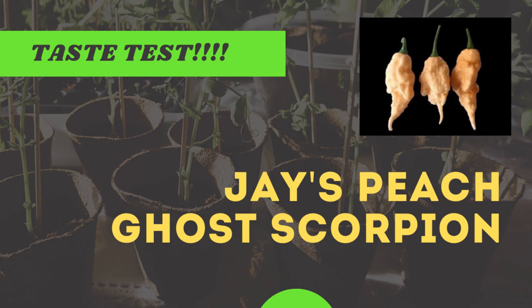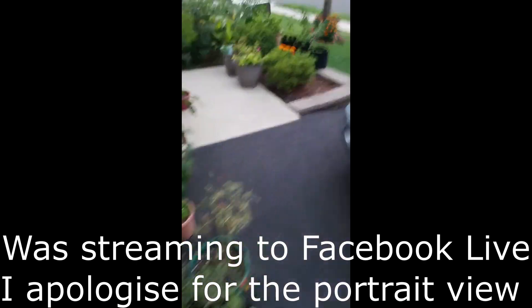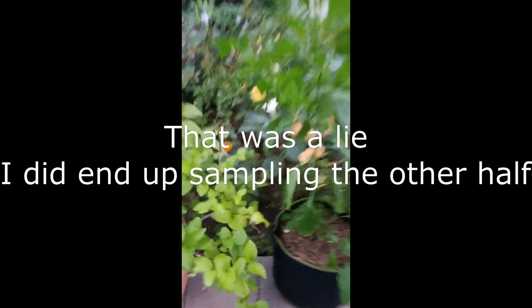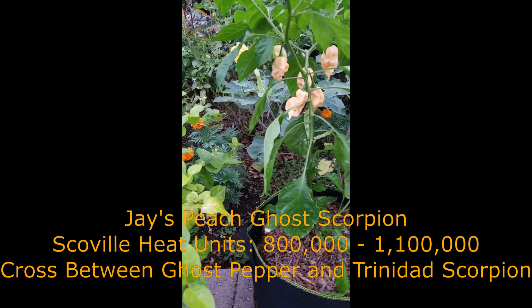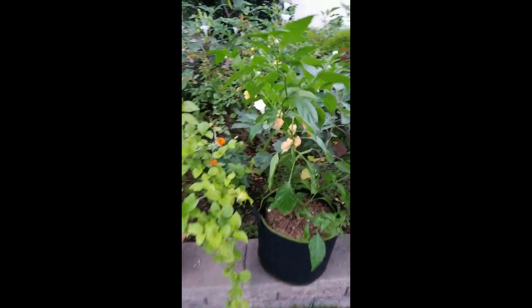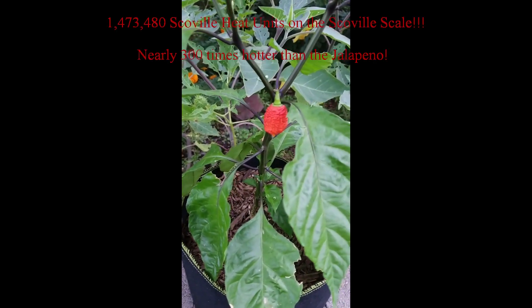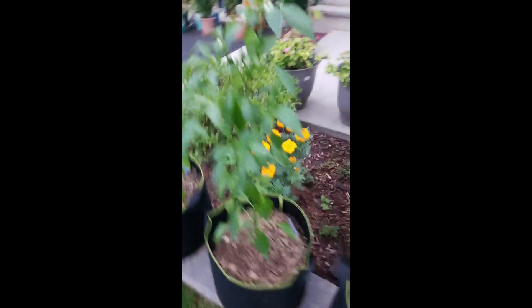You guys ready for a pepper taste? This is the pepper we're gonna be sampling — well, Krishna is gonna be sampling. It's called a peach ghost scorpion. It has well over a hundred thousand Scoville heat units, so it's really hot. Google it. I'll show you guys my other stuff in the meantime. This is my seven pot primo — this thing jumps into well over a million Scoville heat units. And we got some jalapeños here, and some Thai chilies.